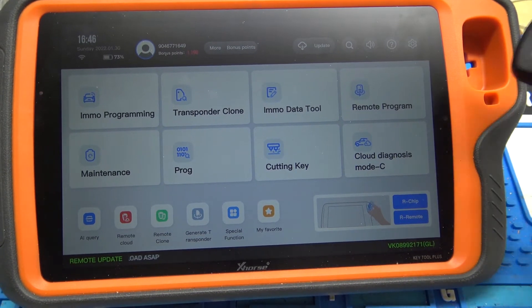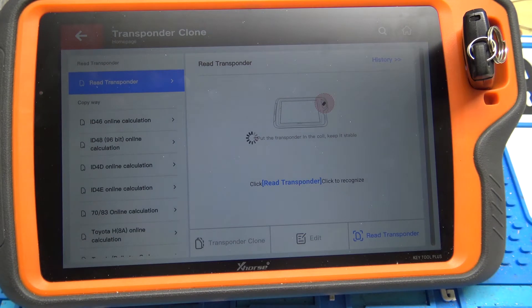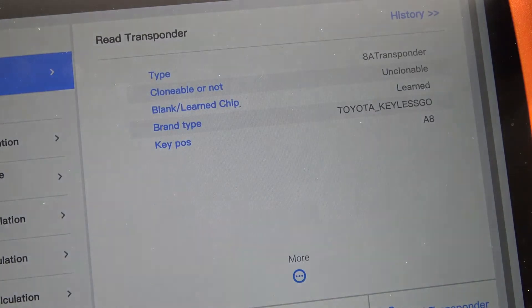Basically to do this, let me first show you that this is actually locked. I'm going to go to transponder clone, re-transponder, and it should tell us right here on the right. It tells us the kind of transponder, that it's unclonable and that it's learned. Learned means that it's actually locked.